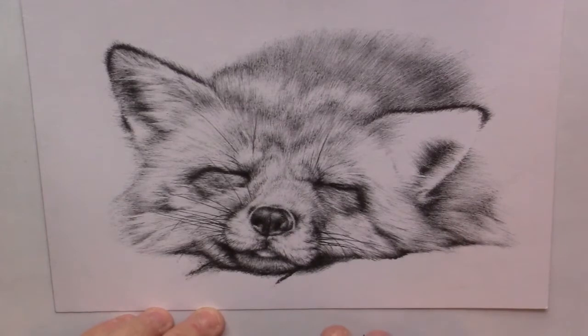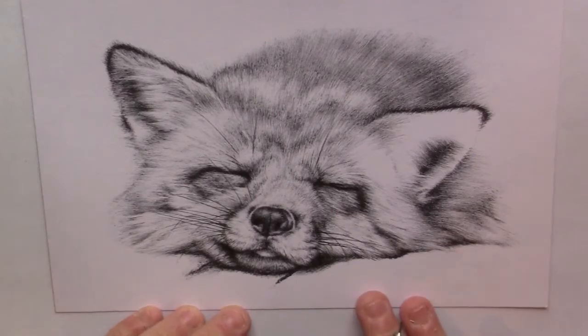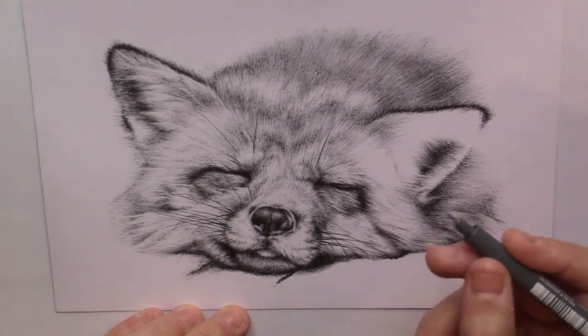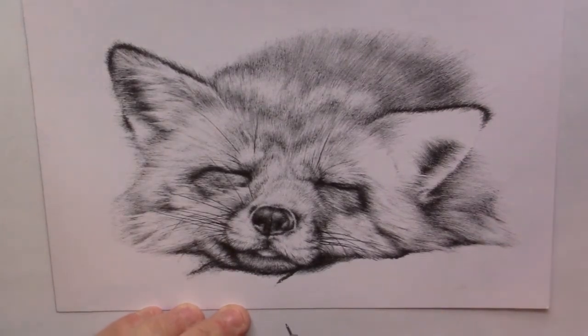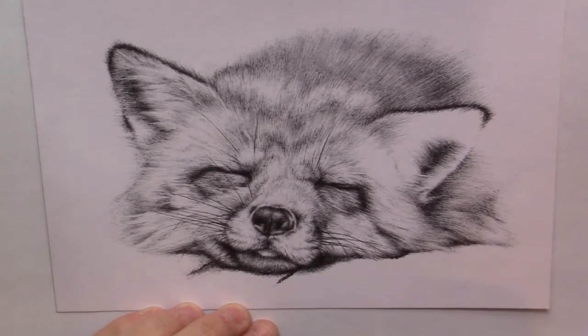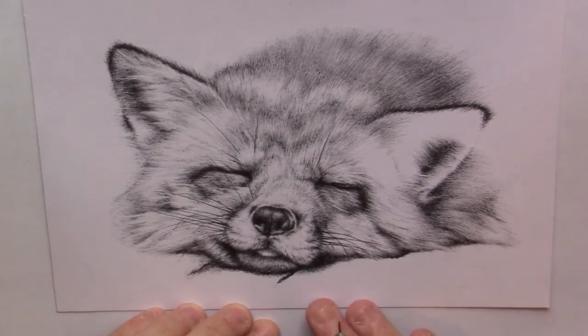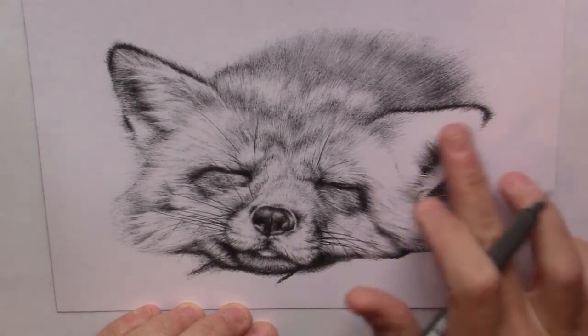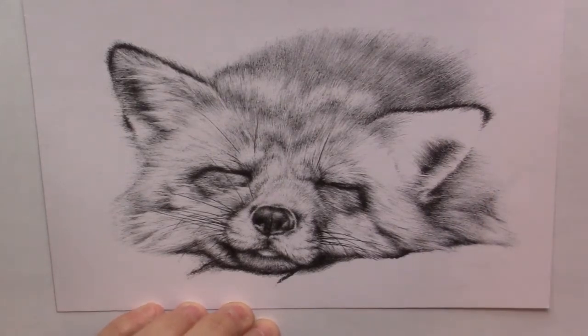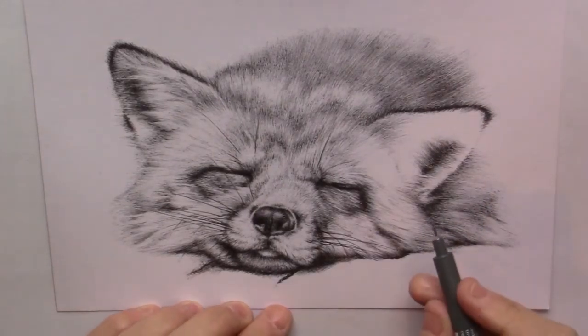Hello everybody. In this video I'm just going to show you some techniques that I use for my little sleepy fox pen drawing. I don't think I've done many or any videos before about drawing with a pen, which is a bit different of course than with a pencil. So I'll just show you how I draw the fur. I'm close to being finished actually with this one, as you can see. I just have the ear here to do and a bit here and behind the ear. So let's do this.